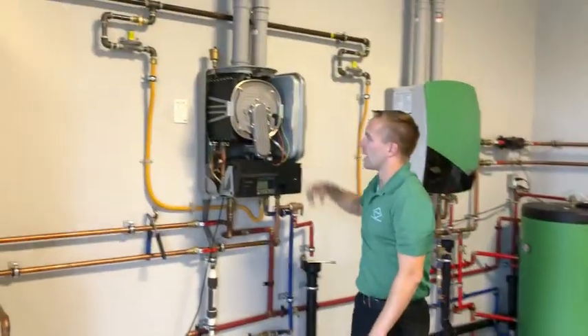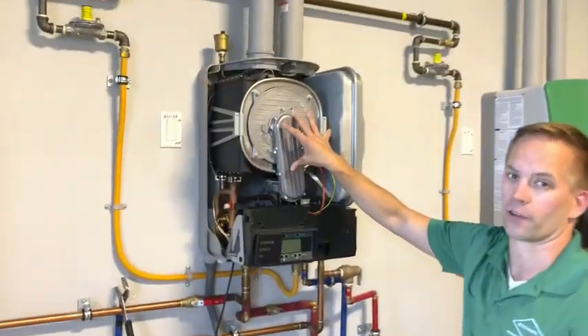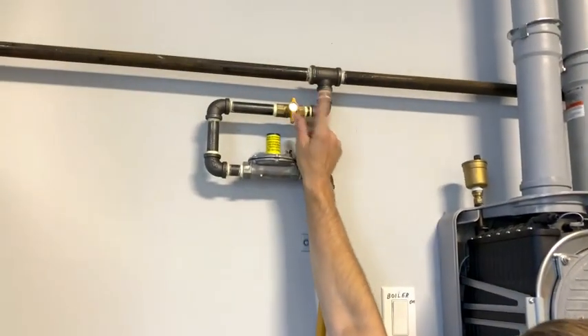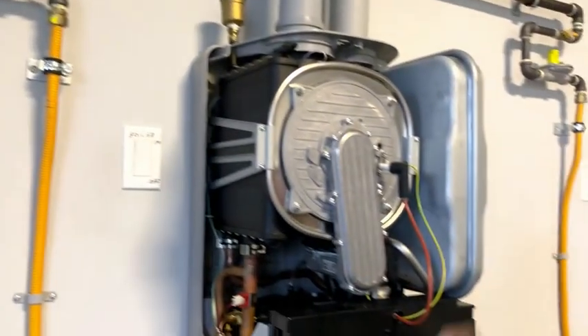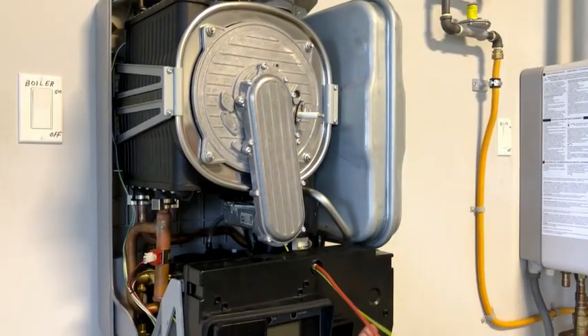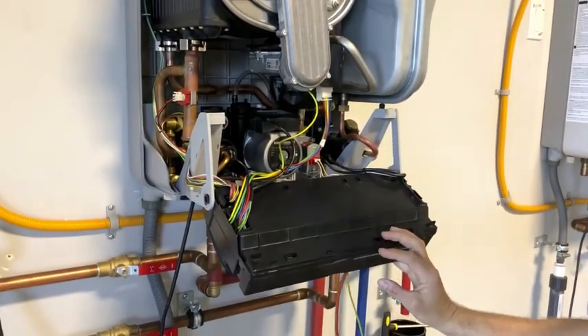Next, I'm going to gain access to the inside of the heat exchanger. The first thing I need to do is turn off the gas, which it already is off. Undo the two igniter wires and pull down the screen like so.